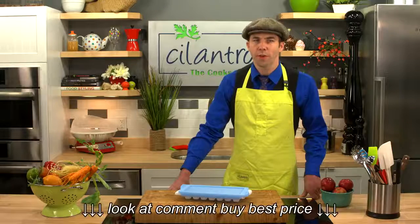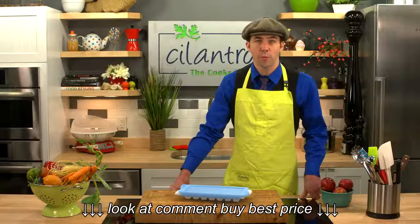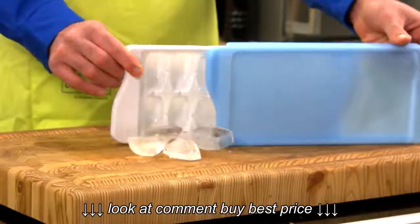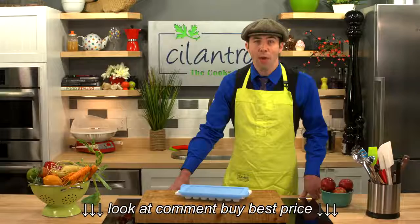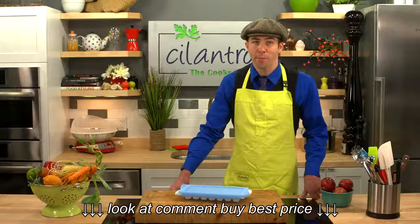One of the most annoying things with regular ice cube trays is releasing too many cubes when you tip it over. Now with the OXO Good Grips Ice Cube Tray, simply pull the cover back as far as you need and you'll only release the exposed cubes. The rest remain in place.